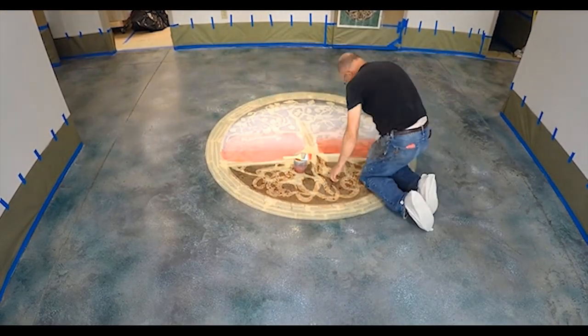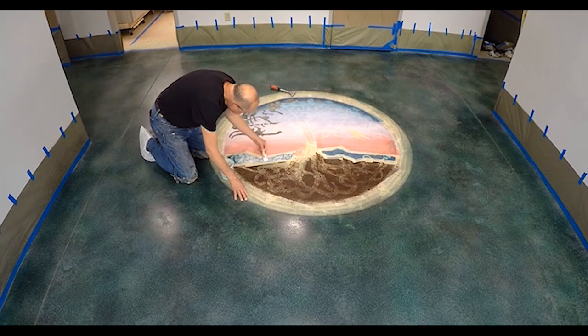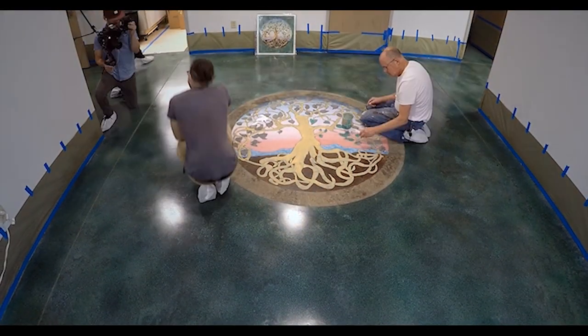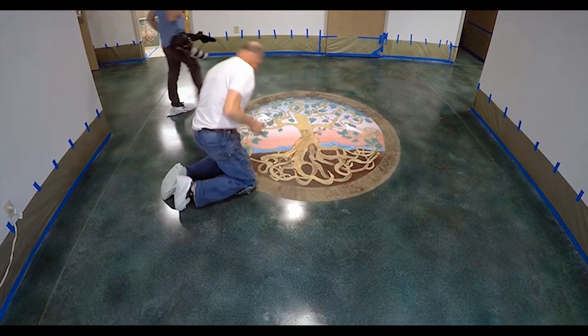This was rendered based off his original watercolor design and used a complex series of masking and infilling. After it was masked off,